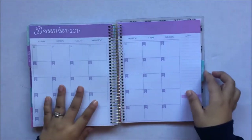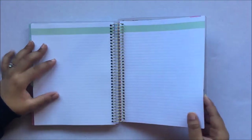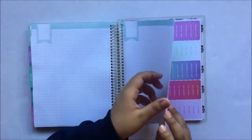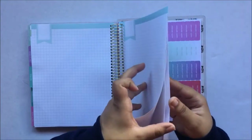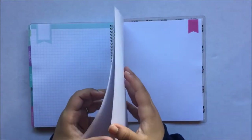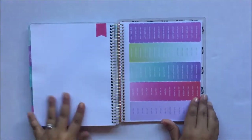After all the months, you have a notes section — just like in an Erin Condren, you have a notes section with lined paper, grid paper, and blank pages with flags. This is really great to have.